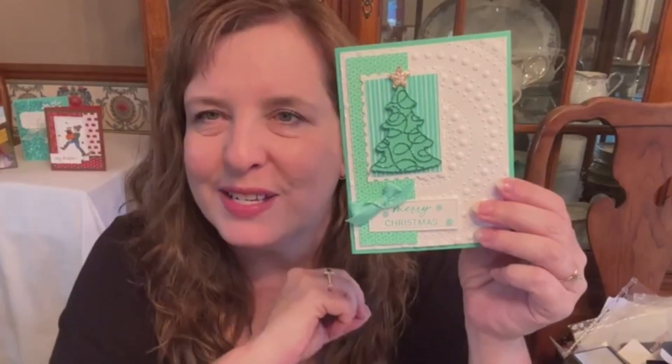Hi Stampin' Friends! Tonight we're going to use the Decorative Trees bundle. It has a lot of dies that cut out great designs and a few stamps that are nice too.